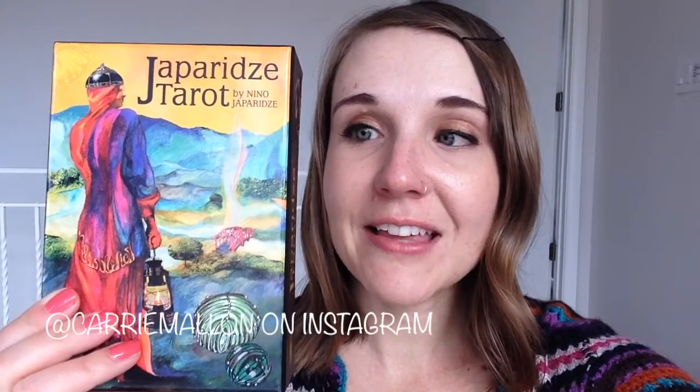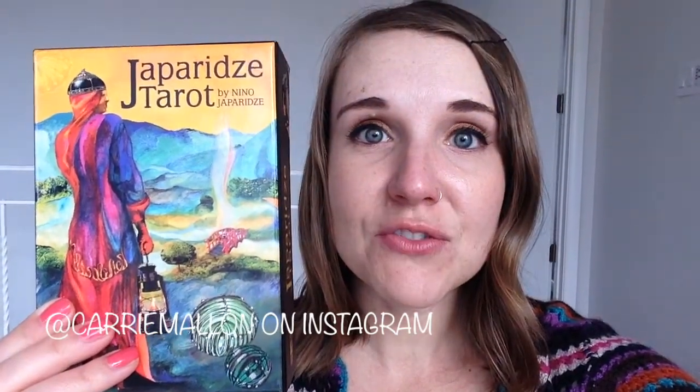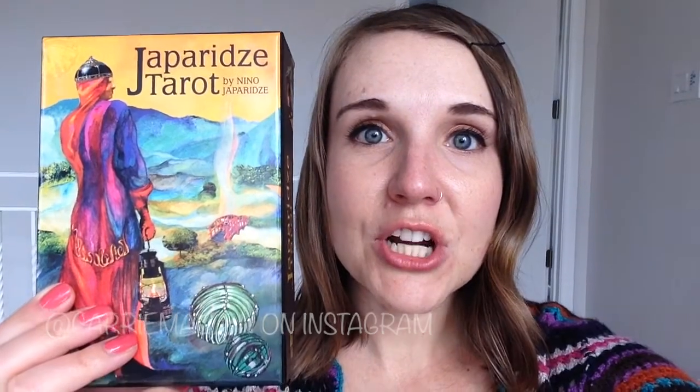I truly wish I did, but at any rate, this is a deck I've been working with a lot lately. If you follow me on Instagram or Facebook or anything like that, you've probably seen some images from the deck. So I'm looking forward to sharing with you some of my perspectives and my opinions on this tarot deck.